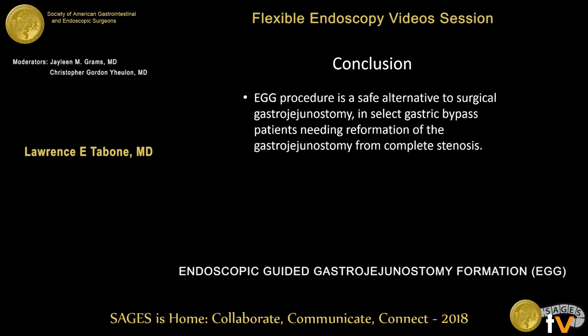When I do a literature search, I haven't seen gastrojejunostomy formation performed endoscopically, so I believe this is a newly described procedure, and we're calling it the EGG procedure.